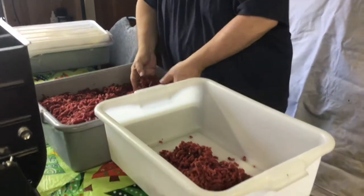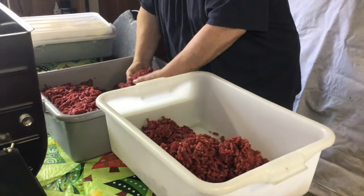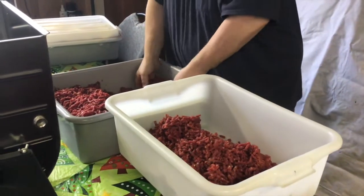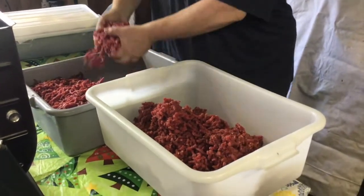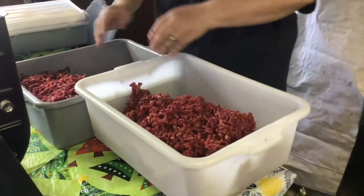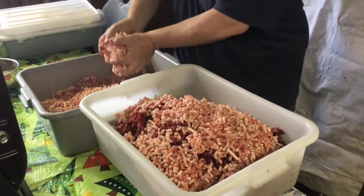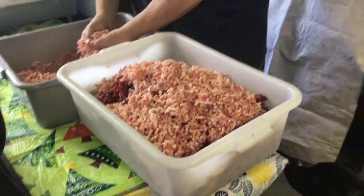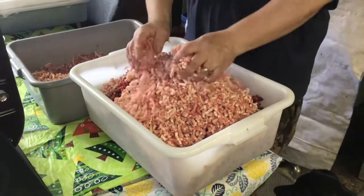Next we'll move into mixing the meat. The next step is we're weighing out our meat — first we're going to put in our ground bear and we are making six times the batch recipe. I will post the recipe later in this video if you are interested. The next step is adding our pork until we come up with the total weight for our 70-30 ratio.